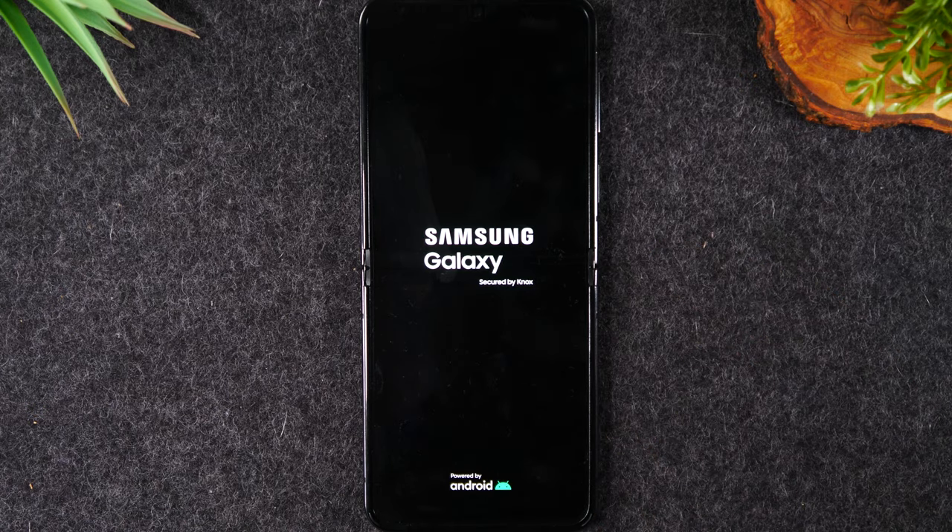There we go. So that was about 10 seconds. So at this point the phone is going to restart and you can then test the touch screen once the phone finishes loading.